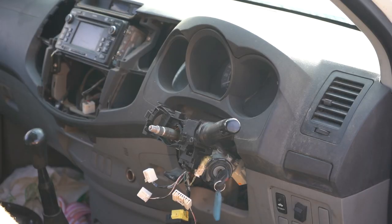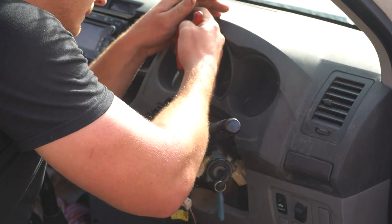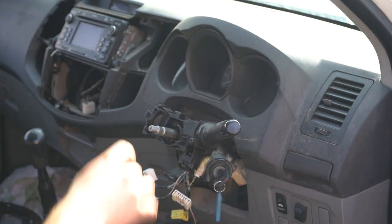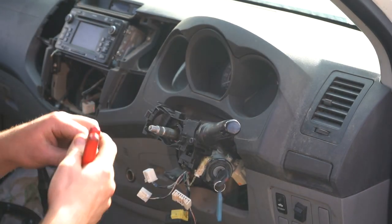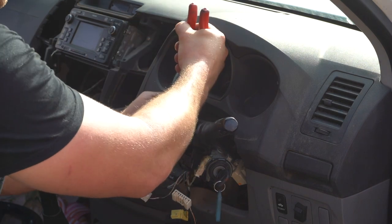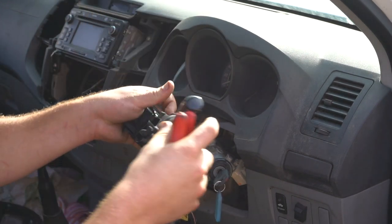Now that everything's unplugged, use a pair of pliers — there's actually a clamp on top. Make sure you center the clamp with a flathead screwdriver and then pull it off with your pliers. You should just be able to crimp it and slide it off like so.